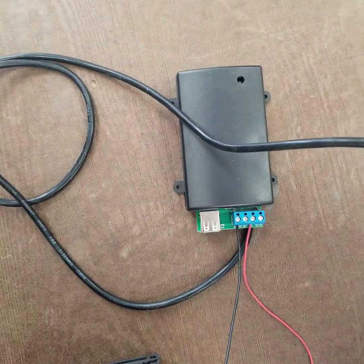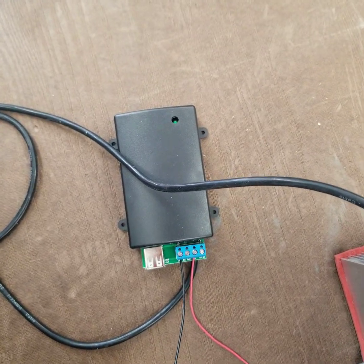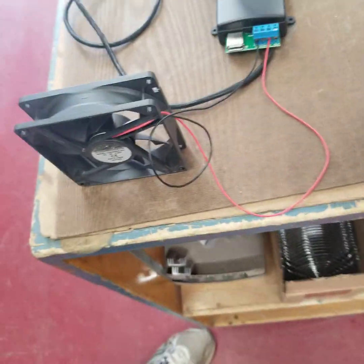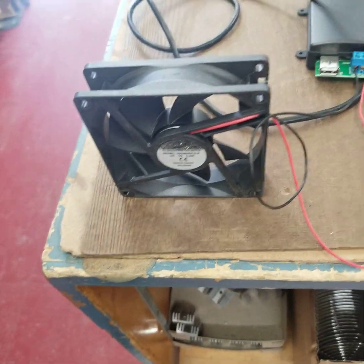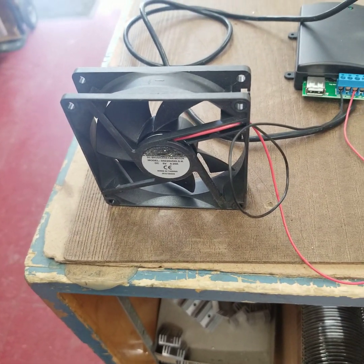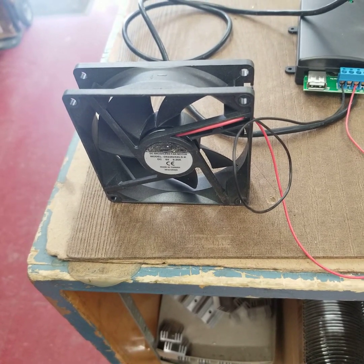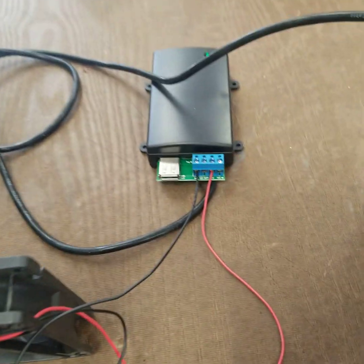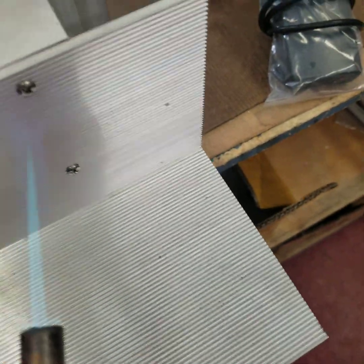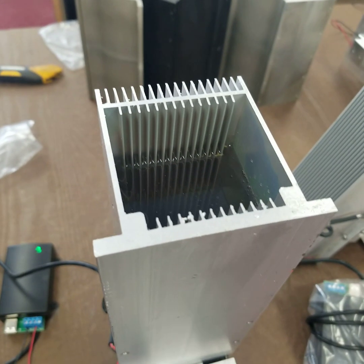That light should come on fairly soon — there's the light. So that tells you it's getting power. Now that fan should start fairly soon; it takes five volts to start that fan. You know she's getting power, and it takes a while for that voltage to get up. There's a lot of mass here that we have to heat up to get to the modules, which are sandwiched between this mass and that cold sink.